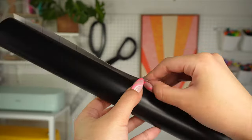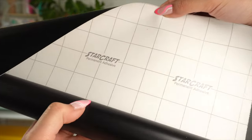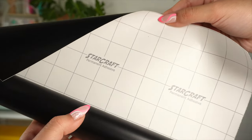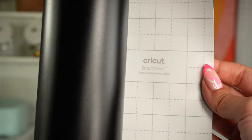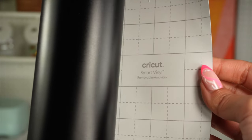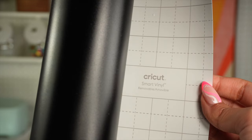My favorite brands to use are Starcraft HD, TechWrap, and Cricut Smart Vinyl when using the mat-less feature with my Cricut Explore 3 machine. On the other hand, removable vinyl has a lower tack and is used for temporary application on indoor projects such as wall decals or window stickers. When this material is removed, it won't leave any residue.